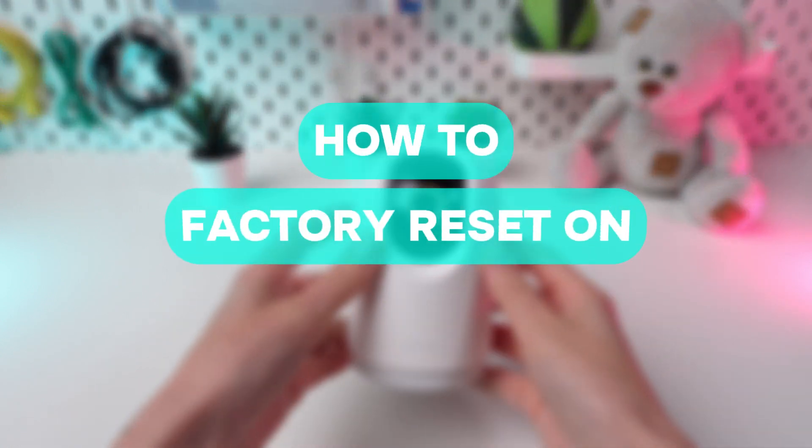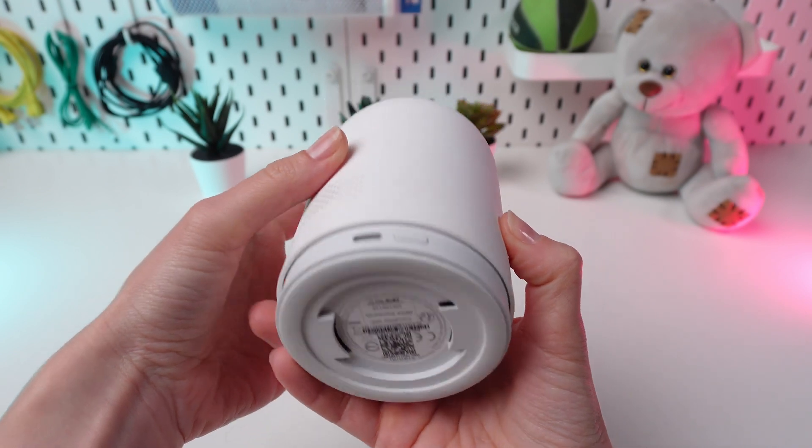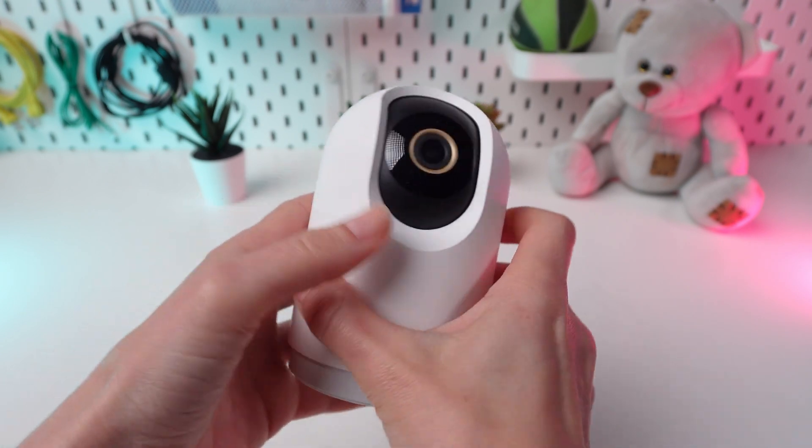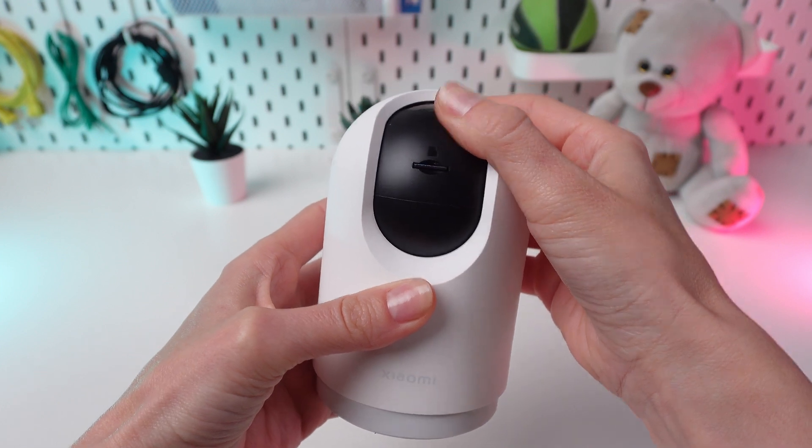Welcome to the Xiaomi C500 Pro Smart Camera Reset Guide. Whether you're troubleshooting or craving a fresh start, resetting your camera offers the solution. Explore two exciting options ahead.